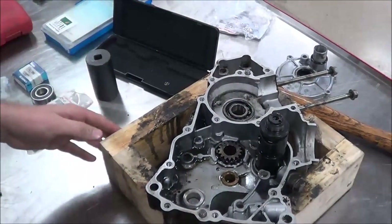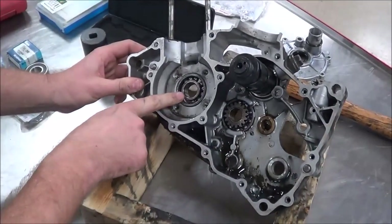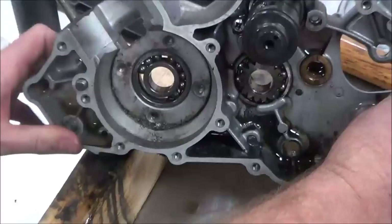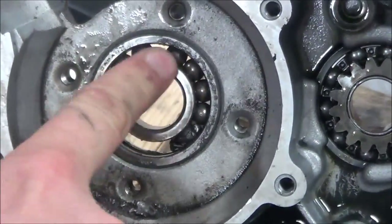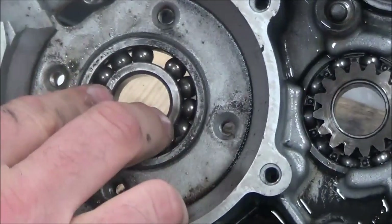Today we're going to make a few different videos. Our main first issue we're going to deal with is replacing this ball bearing here, and you can see that's actually missing some of the balls inside of there. We've got a couple different things we can do to drive that out.